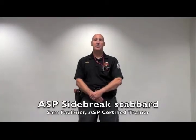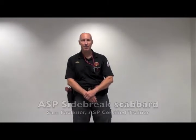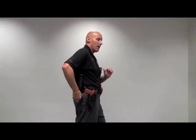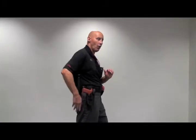Hello, I'm Sam Faulkner from the United States, State of Ohio. What we're going to look at today is the ASP Side Brake Scabbard. The side brake scabbard has a hole in the bottom that is small enough to keep the tip of the baton from falling out and opening if we are in a foot pursuit of an individual.